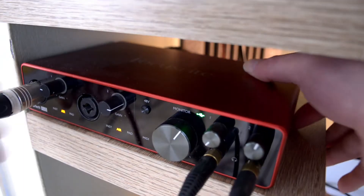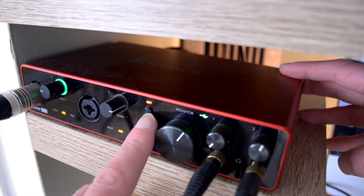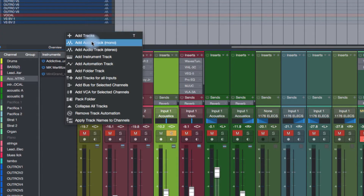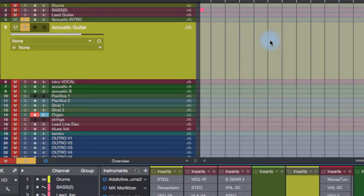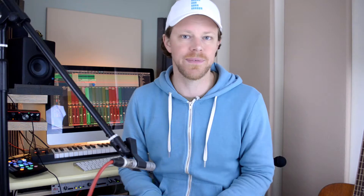I'm going to plug in my microphone and activate 48 volts of phantom power — if you're using a condenser microphone, that's what they're going to require. Next up I'm going to insert a new mono track because I'm recording a mono source, and then I'm going to set the input to correspond to the input on my audio interface.